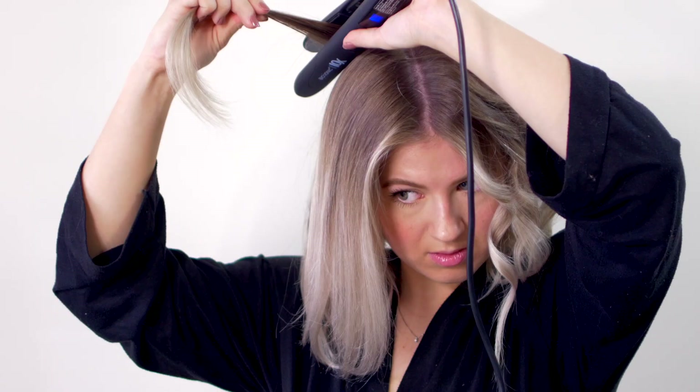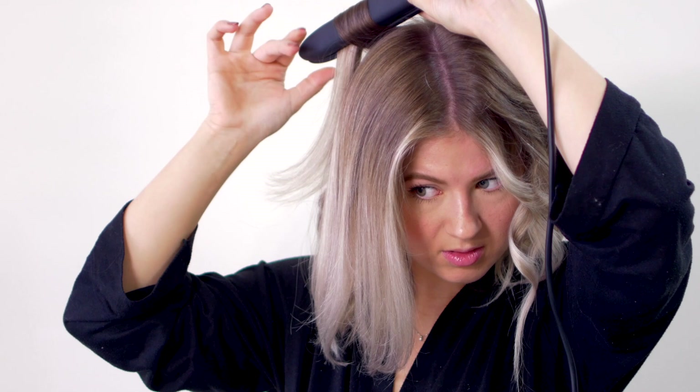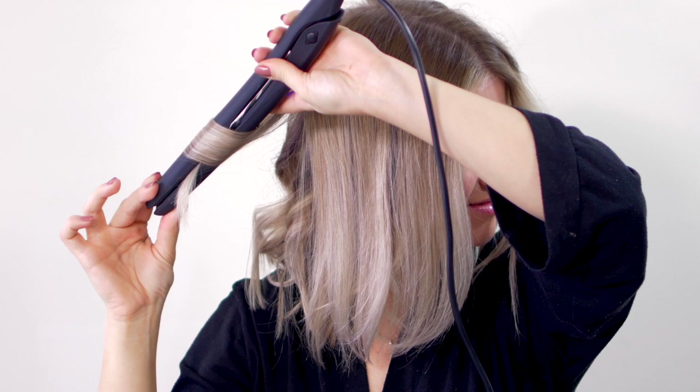Moving on to the right side with the Bio Ionic — the hair looks really nice and smooth, not frizzy at all. This is the Bio Ionic 10X flat iron, also one inch, set to 340 degrees Fahrenheit. I turned on the vibrating plates, because I love that feature — it basically makes sure your hair goes really smooth through the plates. There's a reason why I love the Bio Ionic so much. If the Conair is butter, this is like melted butter.